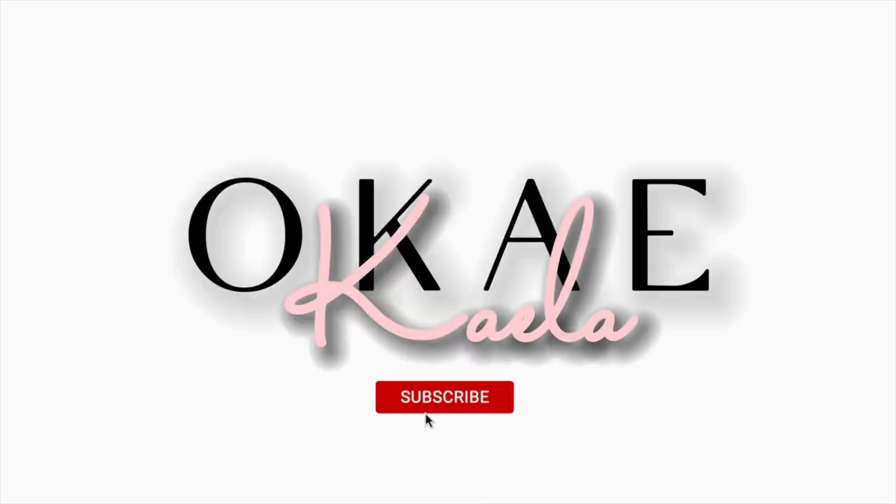Y'all, let's talk about it, okay? Because look at this volume! Hey loves, welcome back to my channel. My name is Kayla, and if you're new, go ahead and hit that subscribe button for more videos to come.